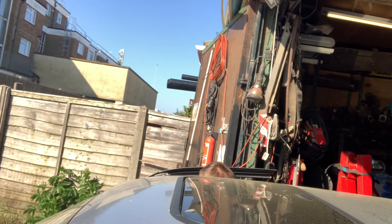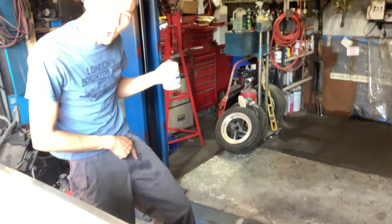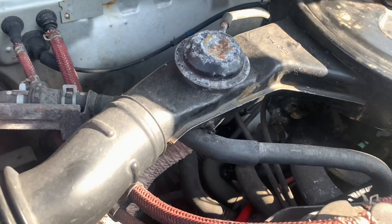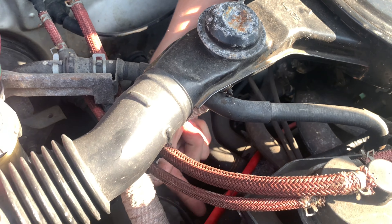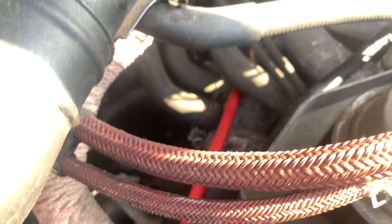So today we're going to change the thermostat. What do you know — you can drive a Honda Civic automatic around with a cup of tea and only spill a little bit on your balls. I find that a win. Right then, let's get the bonnet up. If I use my gangly arms I'll be able to show you whereabouts — right there — where the moist patches are, and the worst patch underneath it.